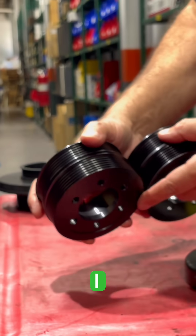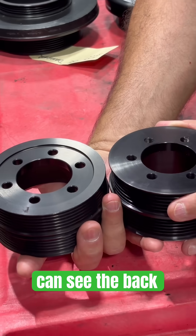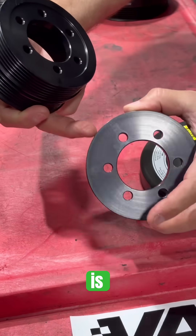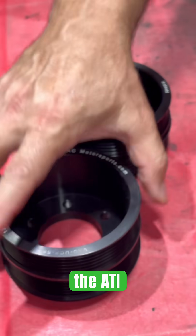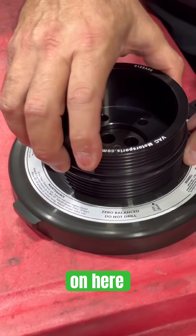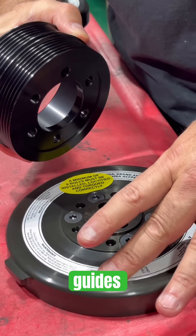If I can show you the back — you can see it's machined with a step, and that back lip is removed. The factory pulley would be smooth with a back lip that guides the belt. On the ATI version, it's got a counter bore to sit on here, and then no lip to guide, because the damper actually guides.